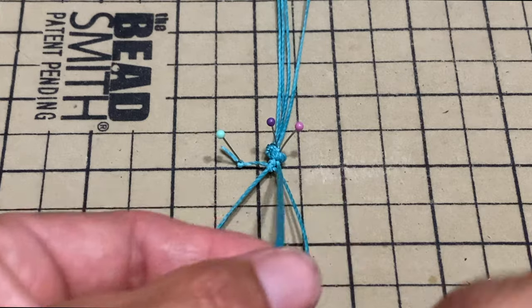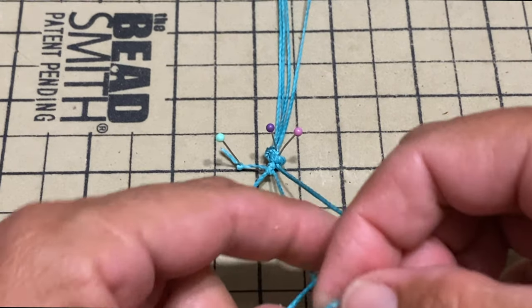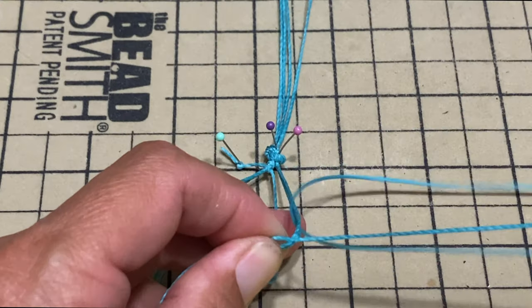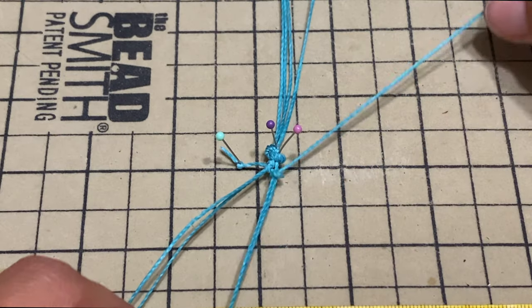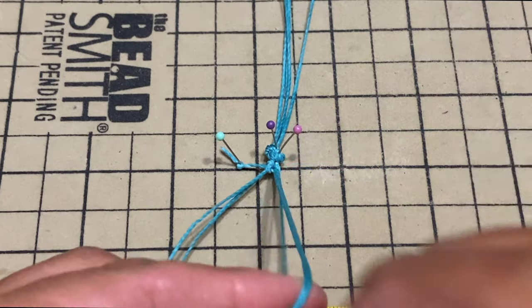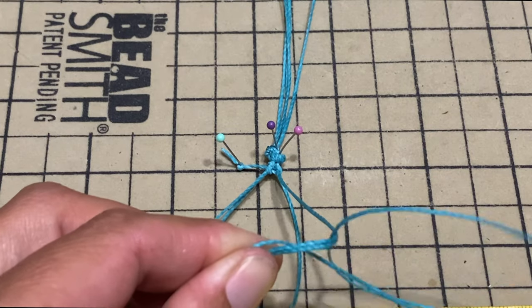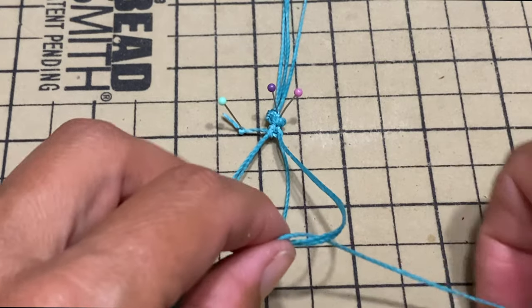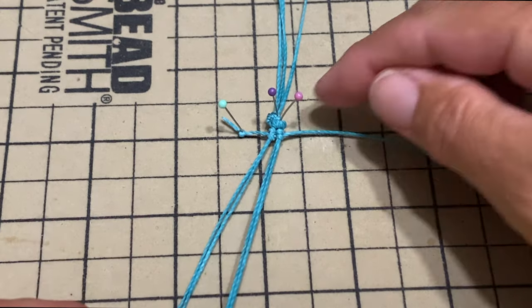Same thing with this one — we'll go on top of the working string. The working string will make a knot. It's a reverse figure four. Pull all the way and repeat. So we have our first row here.